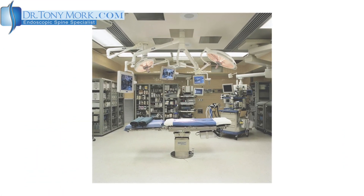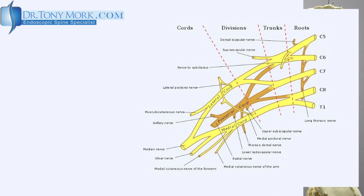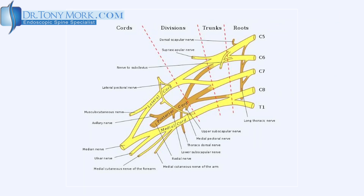I decided to take her to the operating room to help determine the level of the problem. I gave her a spinal pain mapping which consisted of a selective nerve root block — first, the C7 nerve root.